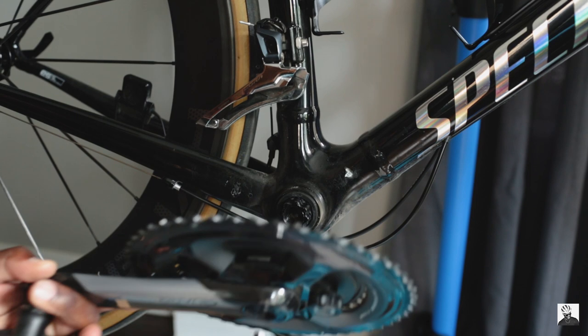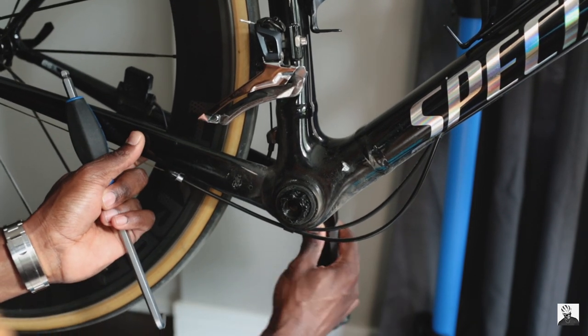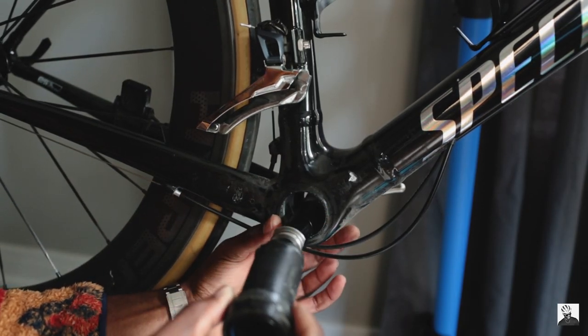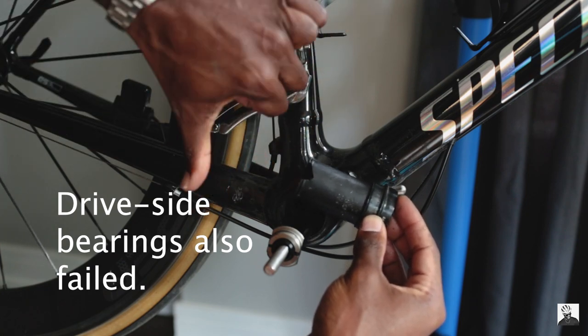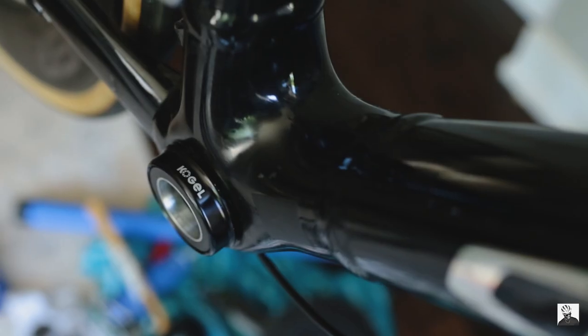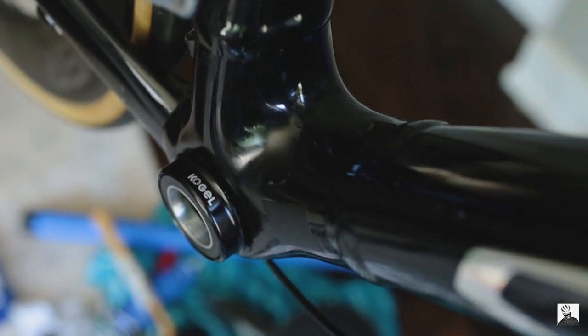The reason I bought this was that when I originally installed the standard SRAM DUB bottom bracket for my La Sprint, I noticed that after only about three or four hundred miles I would hear a weird squeaking or cracking noise whenever I was putting out a lot of power. After checking the pedals, lubrication, chain, and everything else, it turned out the plastic bottom bracket cup had failed and cracked.